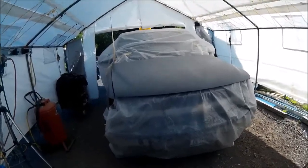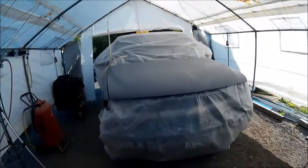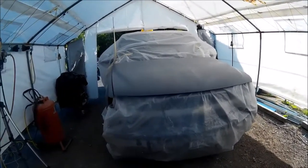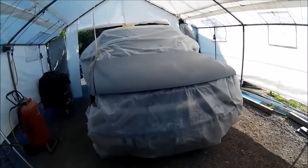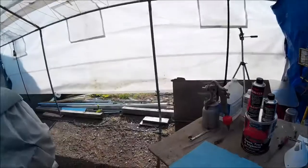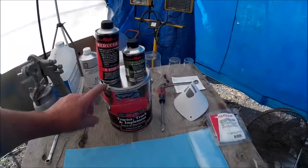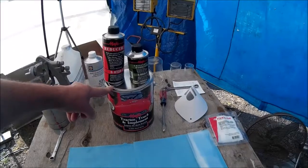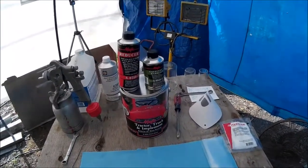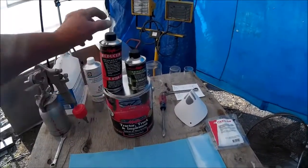Looks like we're going to paint the nose of the pickup today. Figured I'd let you see some of the stuff that I use to paint with, at least for this project. This is the paint we're going to use — from Tractor Supply, made by Magic Paint Company. This is the color.